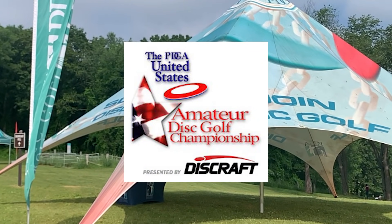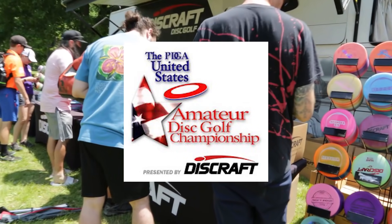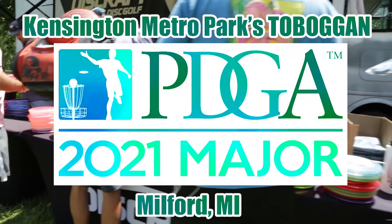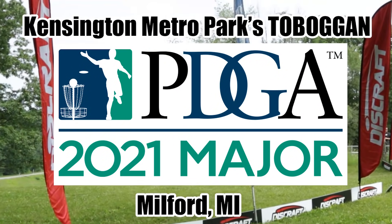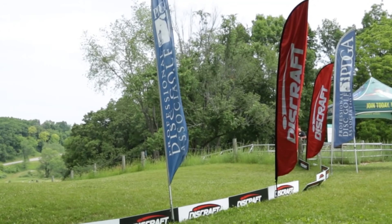Hello and welcome to the United States Amateur Disc Golf Championships presented by Discraft. This is a PDGA major that we have got the pleasure of heading to. It is at the Kensington Metro Parks toboggan, famous redesign here in Milford, Michigan, and I'm joined today in the booth with Luke Taylor. How are you doing, Luke?